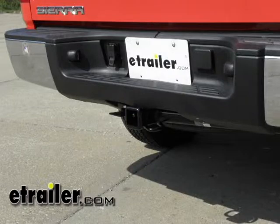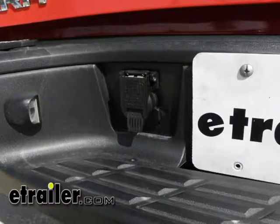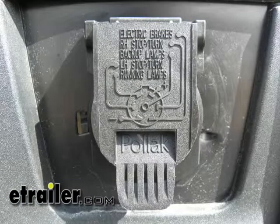That concludes the installation of the Pawlik twist-in 7-pole connector, part number PK11916, on a 2009 GMC Sierra.